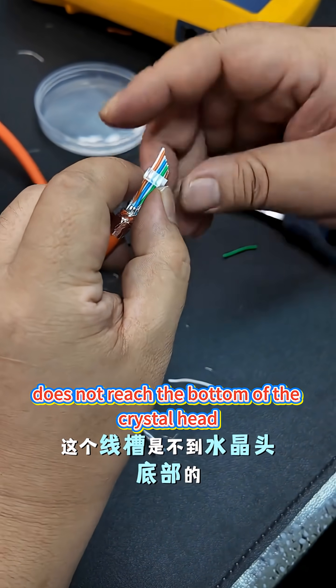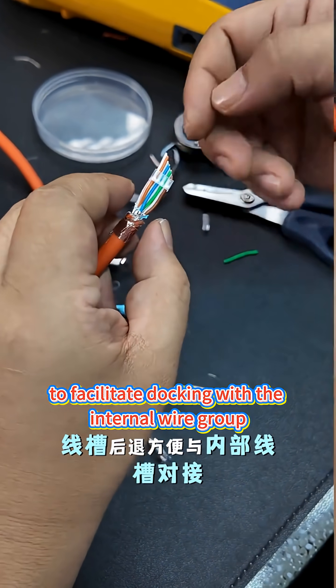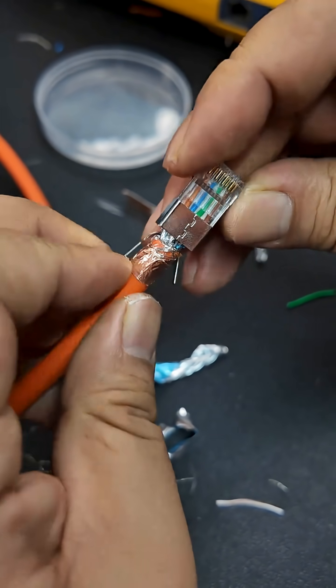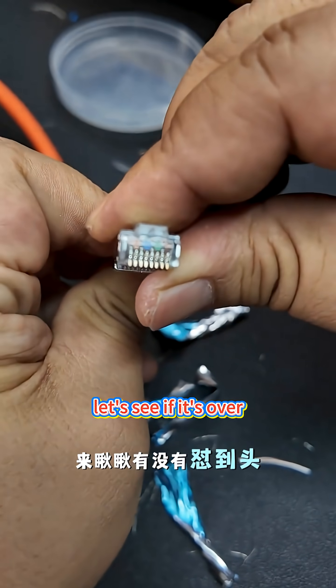The wire groove is retracted to facilitate docking with the internal wire groove. Click off the extra, then set the crystal head. Strike hard to the end. Let's see if it's all the way in.